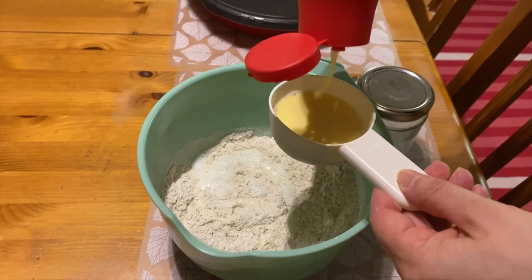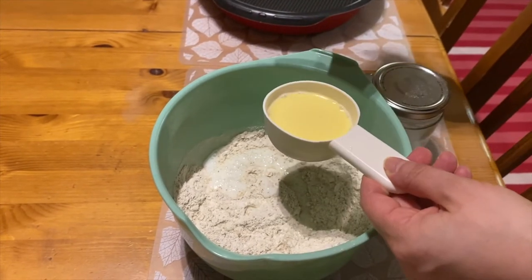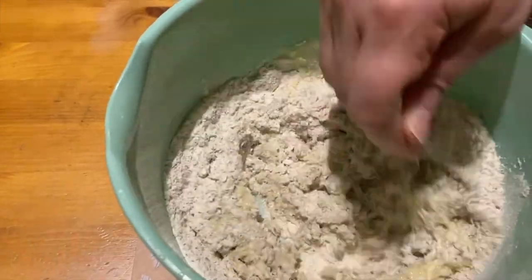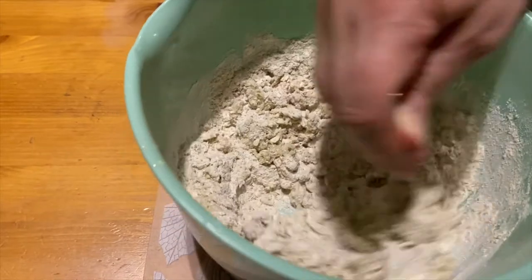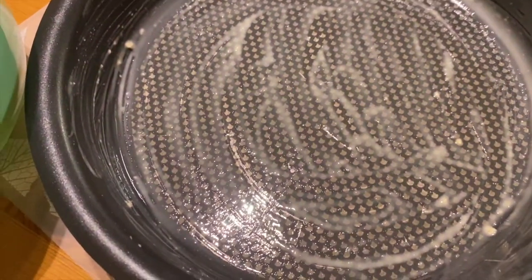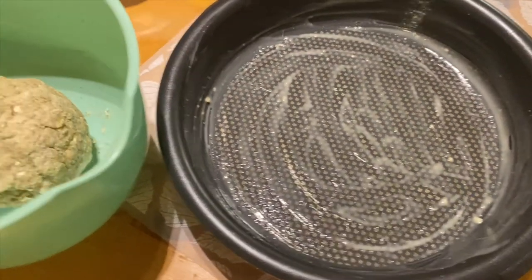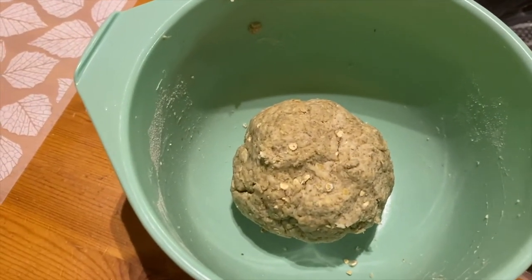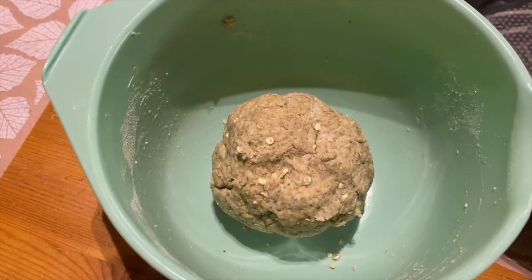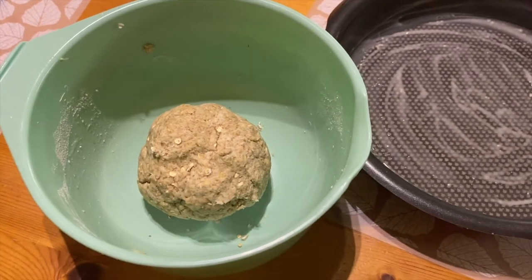We add some margarine — a little bit less than one deciliter — then just mix it. The dough is ready. Here is the baking pan; we put some oil or margarine so it doesn't stick. We are now waiting for the cabbage mixture to be ready, and then we will put everything together and it will be ready to go in the oven.